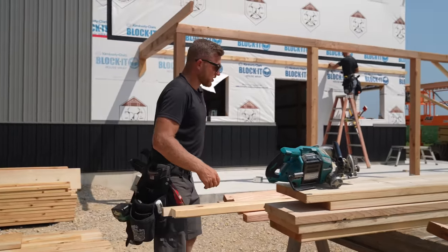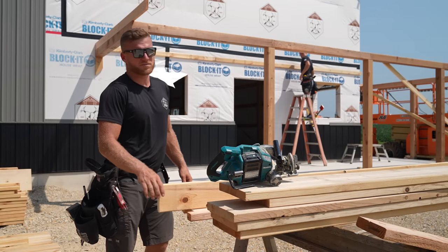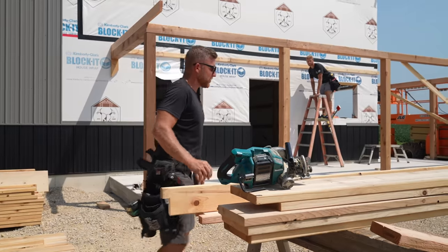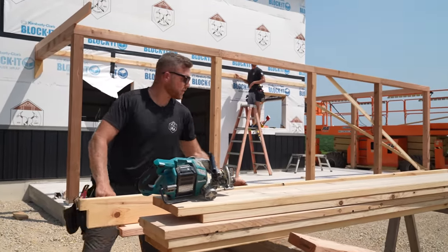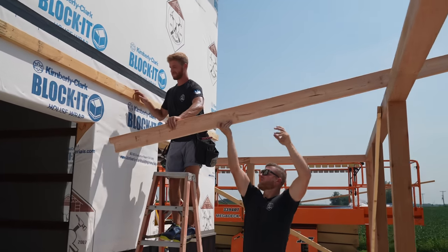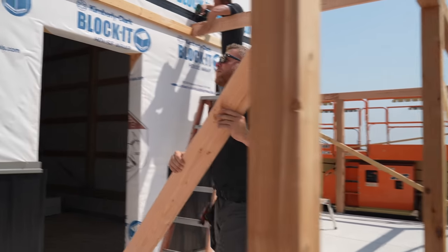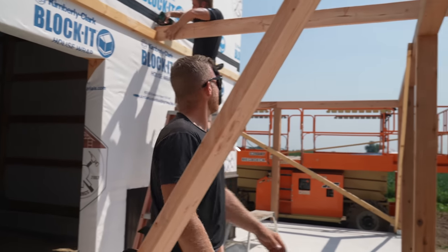These are the boards we're going to use to support our ceiling and also our rafter will sit on top of it. Greg's getting them marked out up there. Greg's just going to screw that up there for now, but we'll get a hanger in it later.